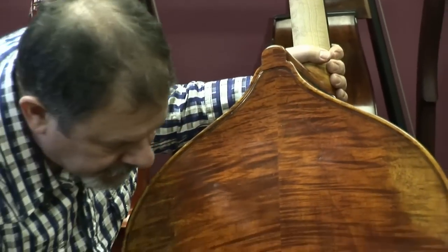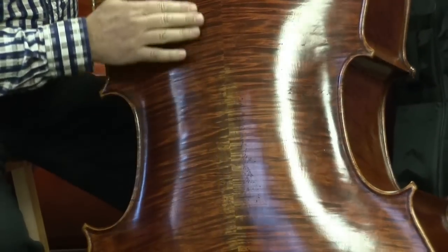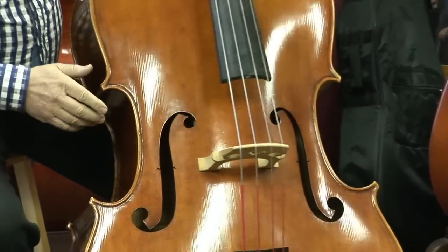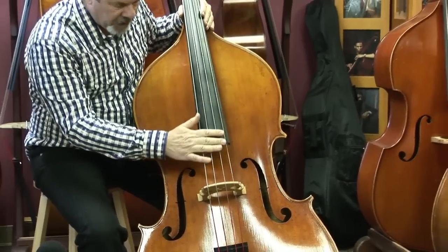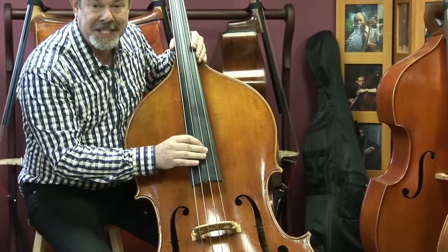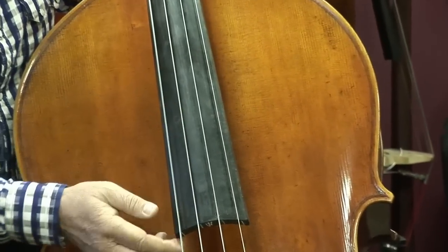Same on the back, as if the bass had been lying on its backside. And then if I turn it around to the front — it's hard to see the details from there — but this is a top quality fingerboard, and extra long.